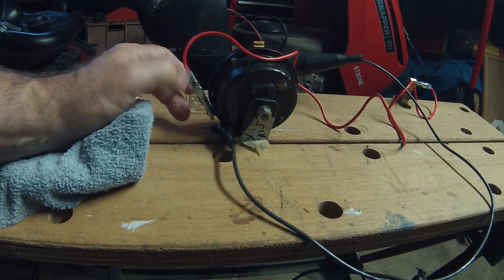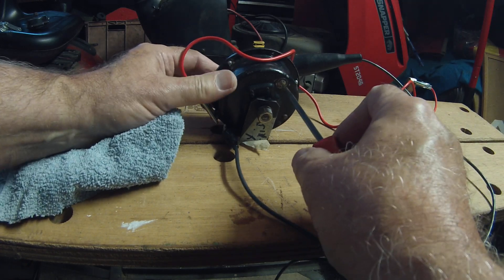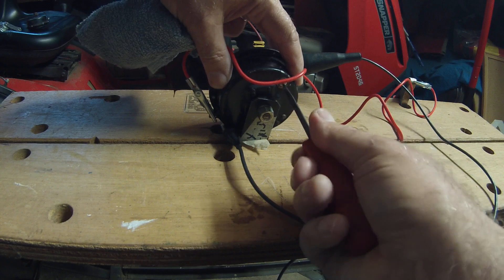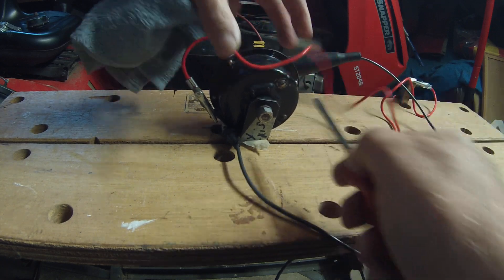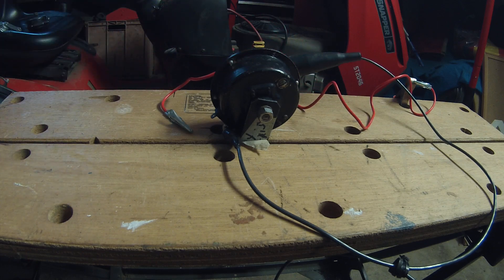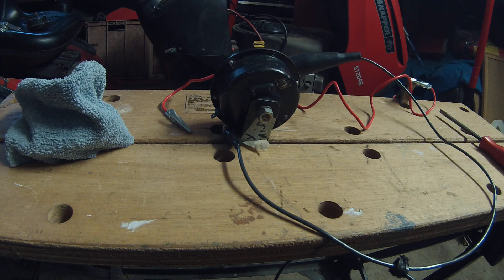It's much louder right now. That's a good volume right there — that horn is adjusted. Let's try the other one.